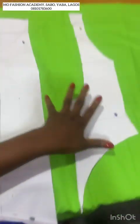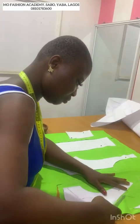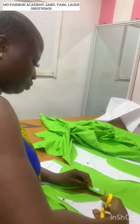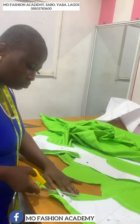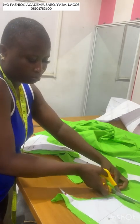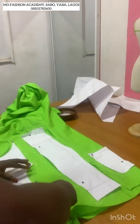Once I'm done cutting this out, I'll show you what to prepare. Please make sure you draw your grain lines and follow your grain lines when you are cutting out your patterns. Add your seam allowance — I added the seam allowance directly on the fabric.